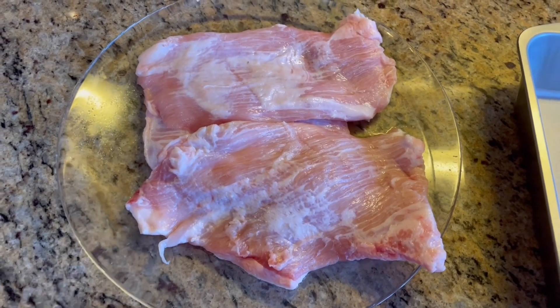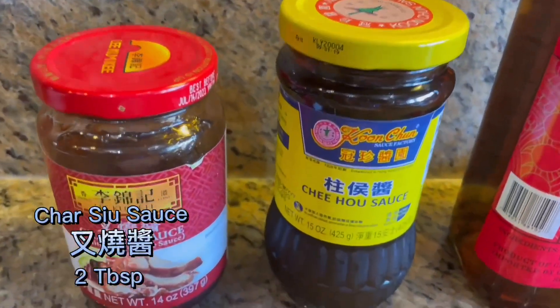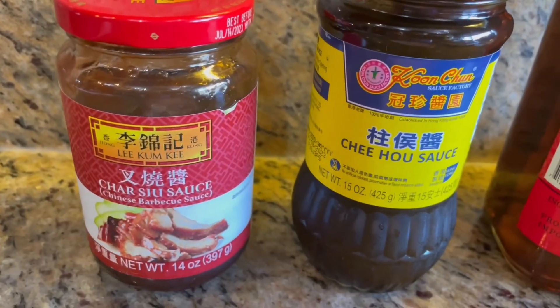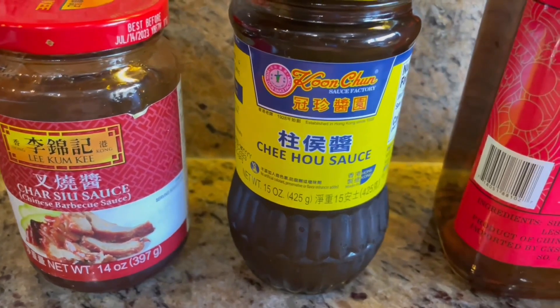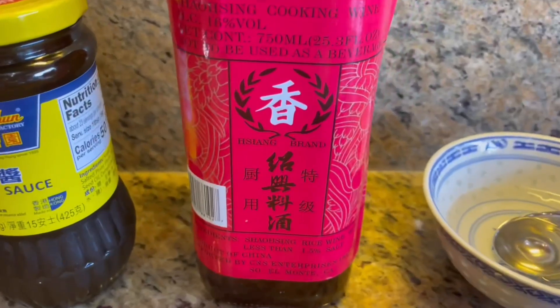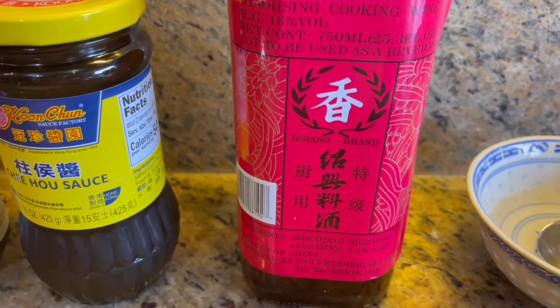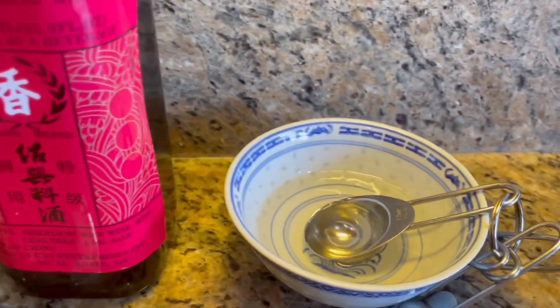This recipe is very easy to make. We need two tablespoons of char siu sauce, two tablespoons of shui huo sauce, two tablespoons of Shaoxing cooking wine, and two tablespoons of water.